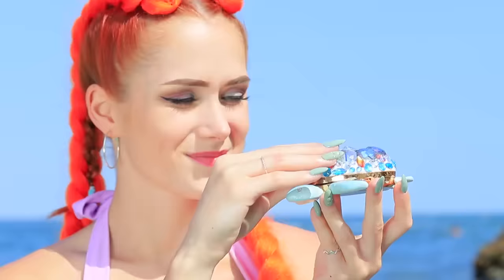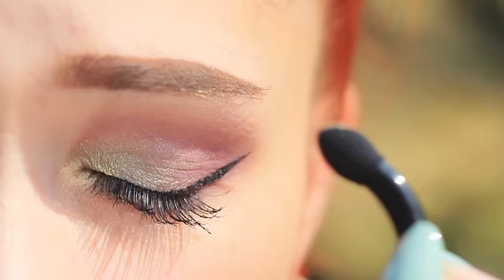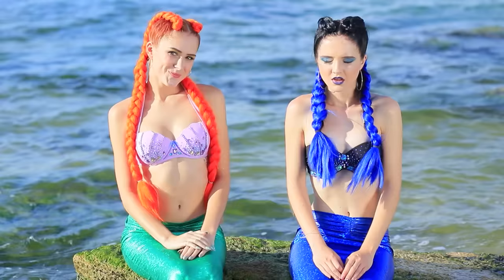Hello, little turtle! What do you have for me? Eyeshadow in all my favorite colors? This shiny turtle gets one point for the good mermaid!